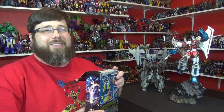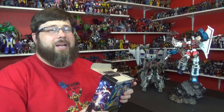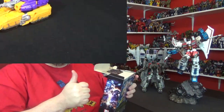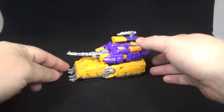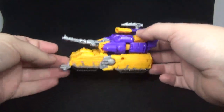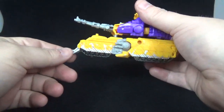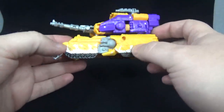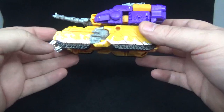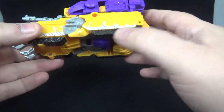Smells like plastic goodness. Let me check this fella out, transform him, get to know him a little better and I'll come back and tell you what I think. Here is Siege War for Cybertron Impactor in his alt mode, which is a tank. Pretty cool, I like it — very nice. Got the little scooper things, very nice, they're painted silver. Got some Cybertron gook, some Cybertron mud, whatever you want to call it, but got some paint up there.